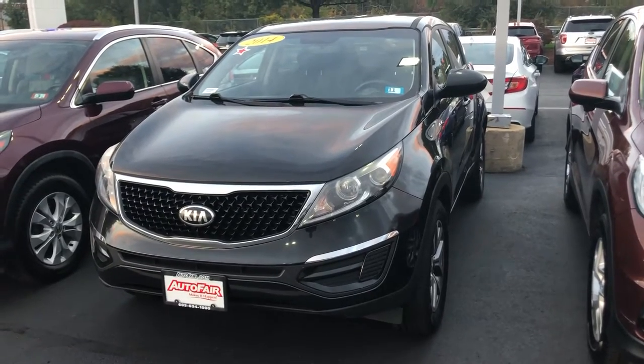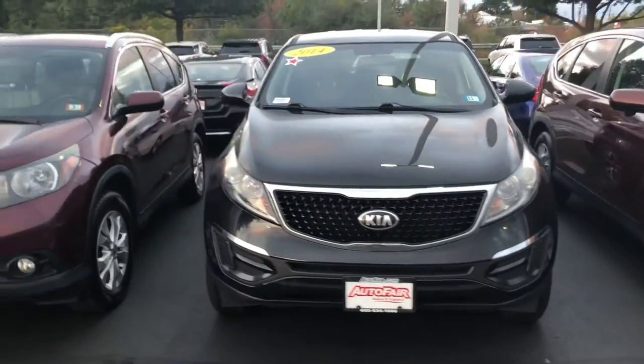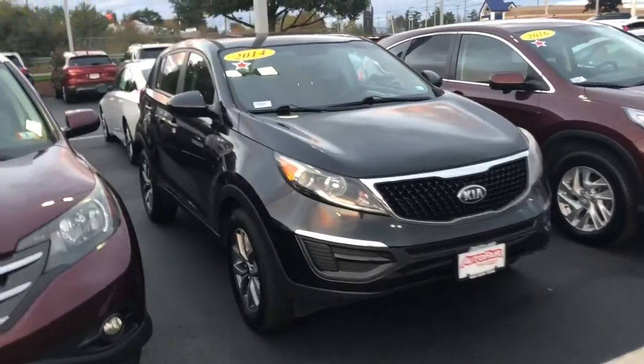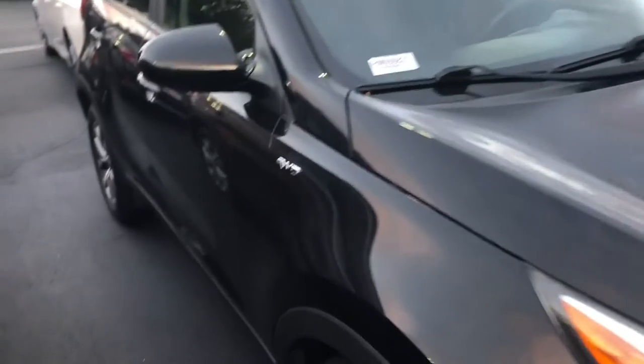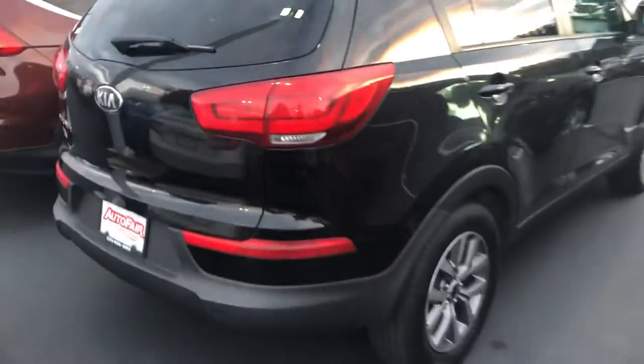Hey Marissa, it's Evan from Auto For Honda. This is your 2014 Kia Sportage. The color on this one is black cherry with black interior. It's got 18-inch alloy wheels, this one's in great condition, it's an all-wheel drive. It runs and drives great — I'm gonna try to give you some good angles of it.